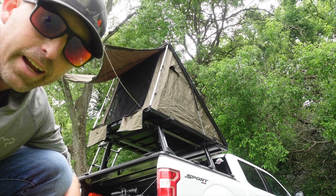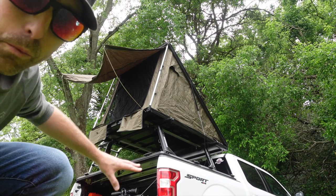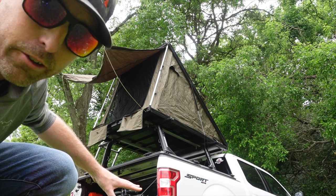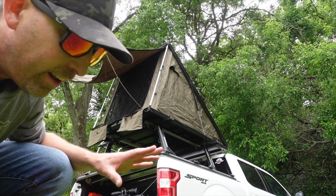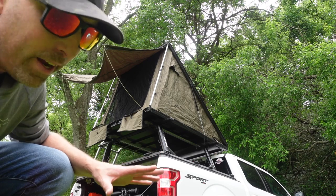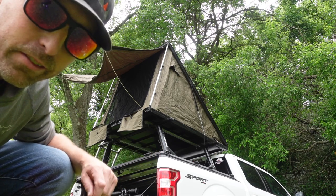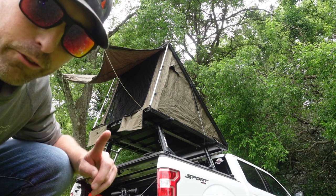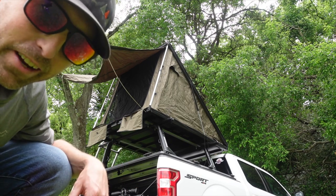You'll probably notice it has an absolutely great little vestibule on the front of it, and that really helps with air circulation. When I slept in it in 80 to 90 degree weather, having that open was a lifesaver and it really helped to cool off the tent. And not only does the front open up like that, but so do both sides.